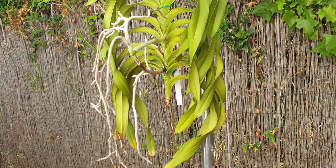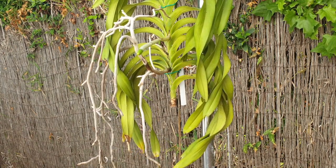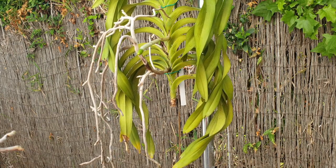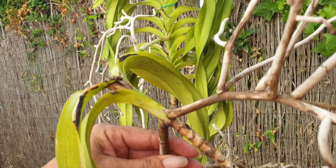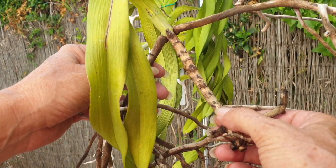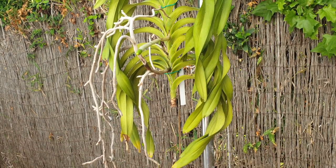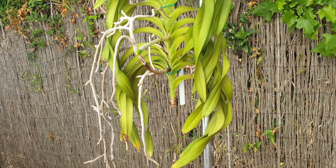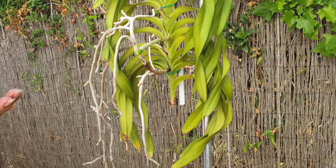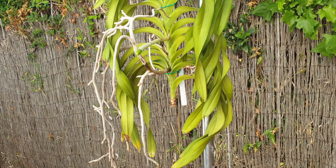Looks like a bit of a dressmaker's made a mess, doesn't it? I am not going to keep the lower half. I feel so bad throwing something that's green away. I think she is trying to grow a keiki right here - when an orchid is stressed they will do what they have to to survive. Forgive me everybody, I am not going to keep the lower half. Space in winter is for me a big issue.